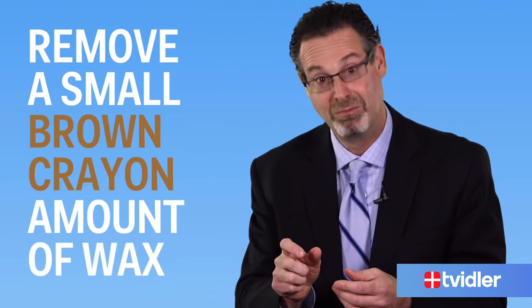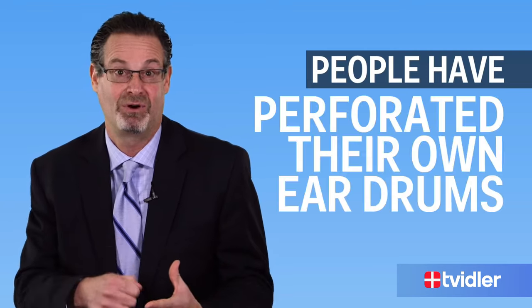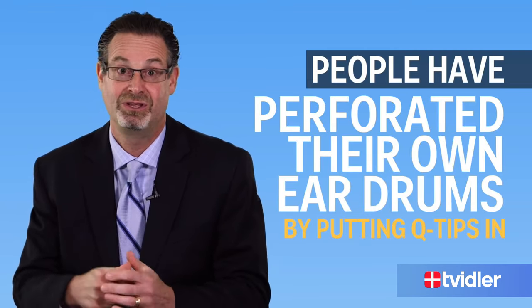There are occasions where I will have to remove a small brown crayon-sized amount of wax out of someone's ear because it's built up so much. I have also seen situations where people have perforated their own eardrums by putting Q-tips in.